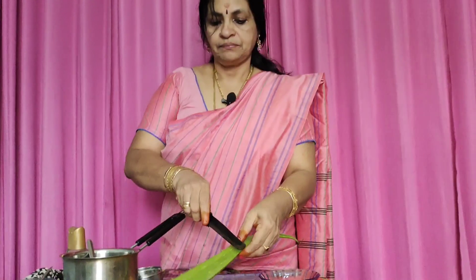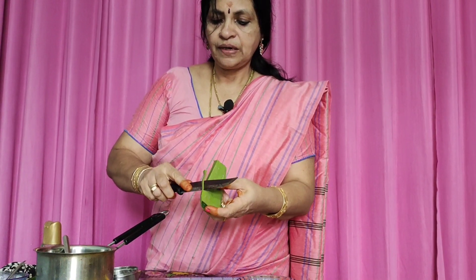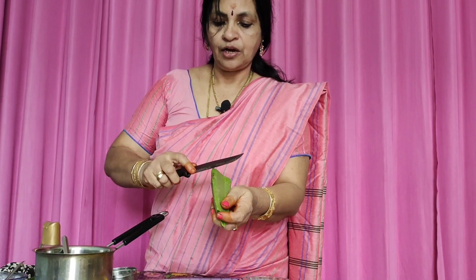We put a gel in aloe vera — this is going to be dry. Very good for the aloe vera. I will put it with the aloe vera.